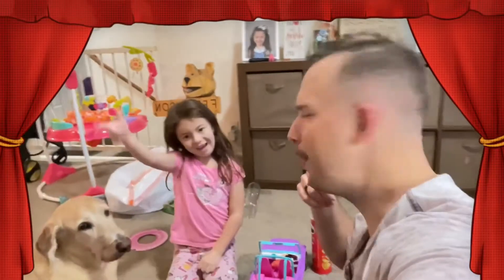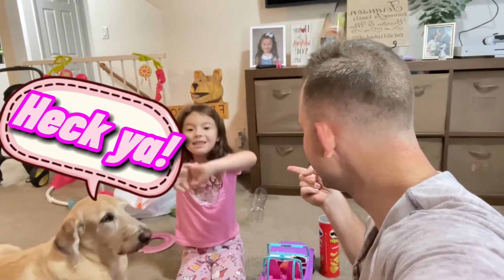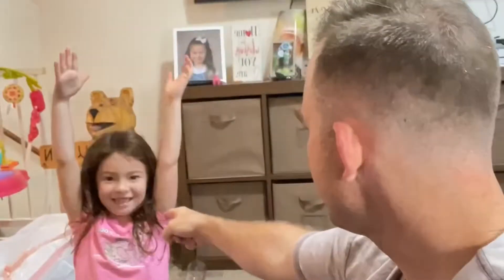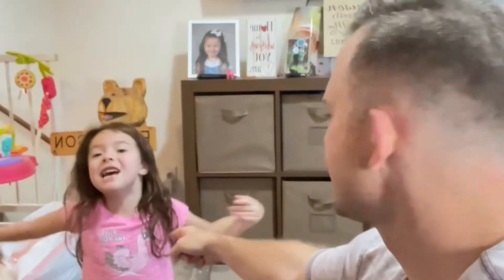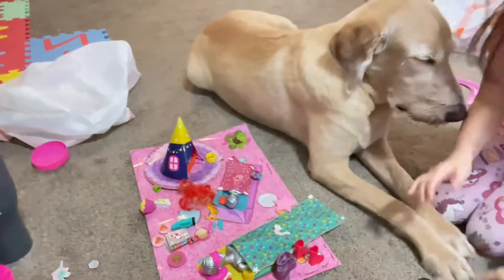Alright guys, we're back for the Barbie Reveal. Welcome to Allison's Adventures — The Adventures of Allison Grace. We're back for the Barbie Reveal. So what do we got set up here, Allison? Their camp stuff.